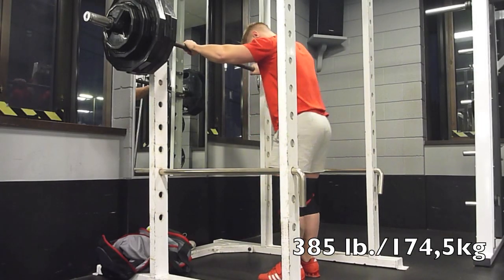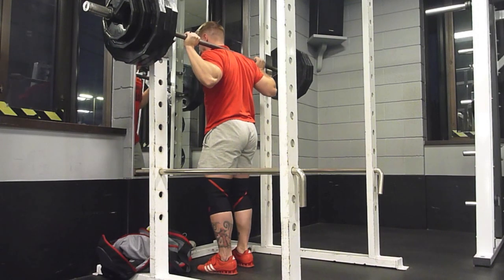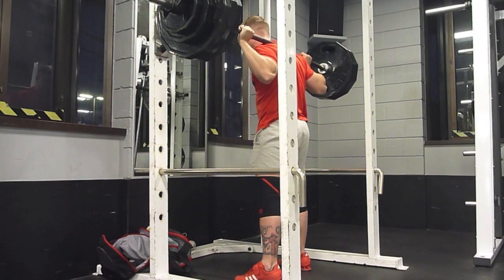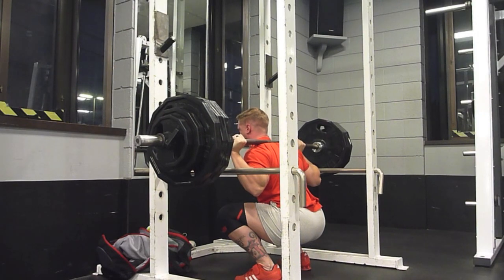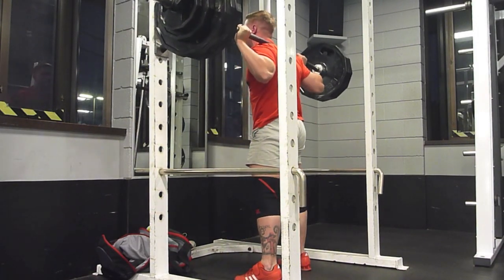Go up to 385 right here. Usually I would just go from 365 up to 405. However, at 365 I had a little bit of doubt in my head. So I had to get those little doubt demons out of my brain, put on 20 pounds, went up to 385, and sunk it deep in the hole. You can see my calves to hamstring squat right there.